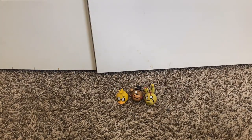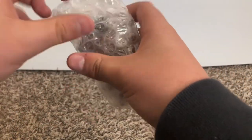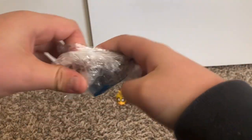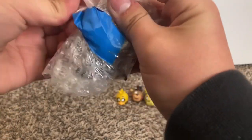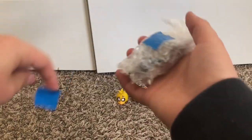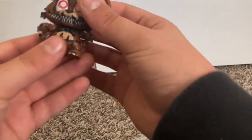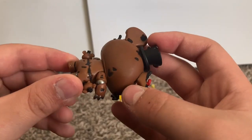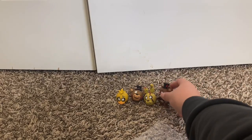We got two more characters. We'll start off with this — these are the mystery minis. I know what this one is. Here it is: Nightmare Freddy. He looks really cool. This is one of the older ones I have. He's really cool. Put him over there, though he might not stand.